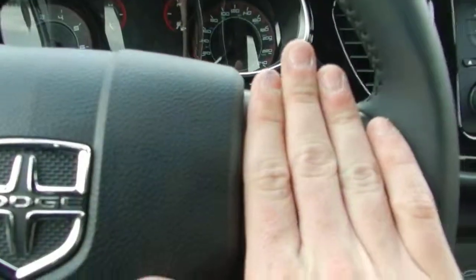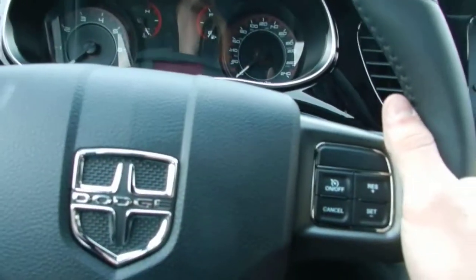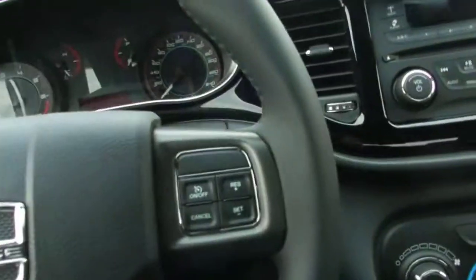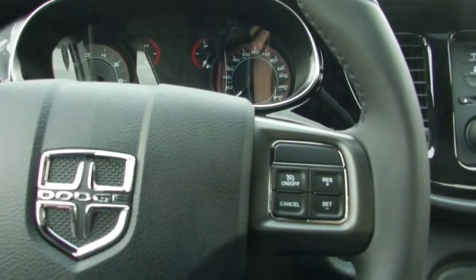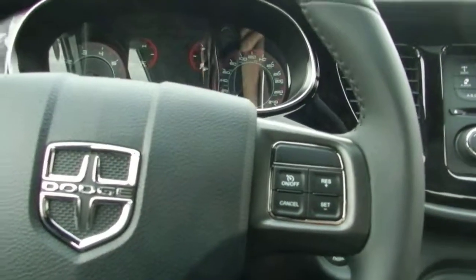You also get cruise control, which is very useful for highway driving, as well as volume and track controls on the back of the steering wheel — which is different from most cars these days. My name is Joe, and this has been the walk-around on the 2013 Dodge Dart. If you have any questions, Kyle, please give me a call at 780-473-6388. Thank you very much.